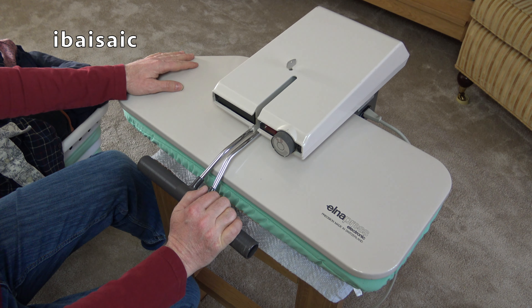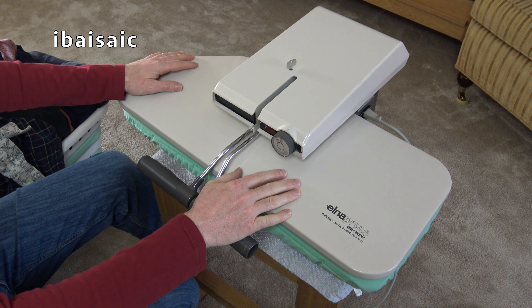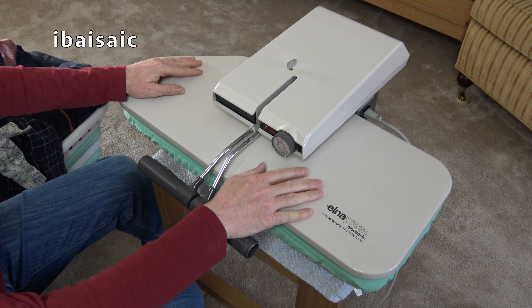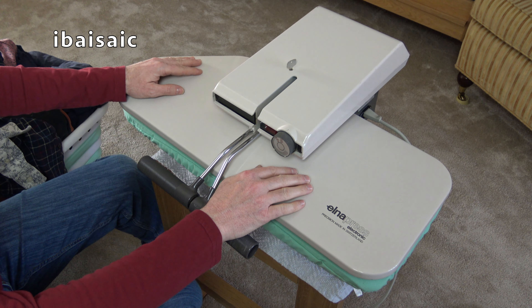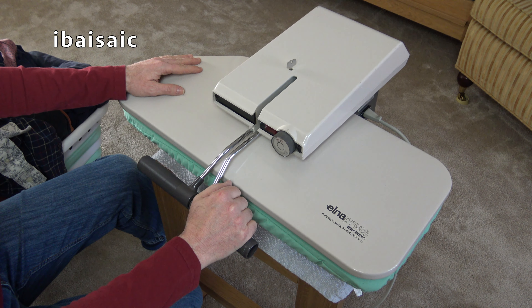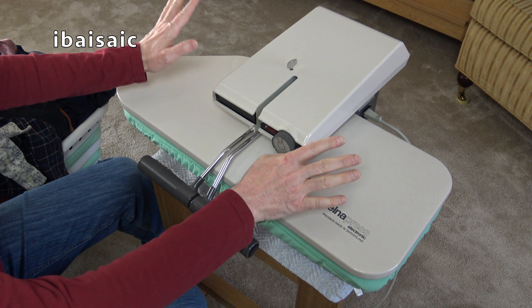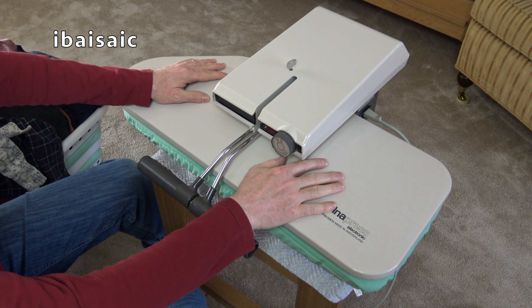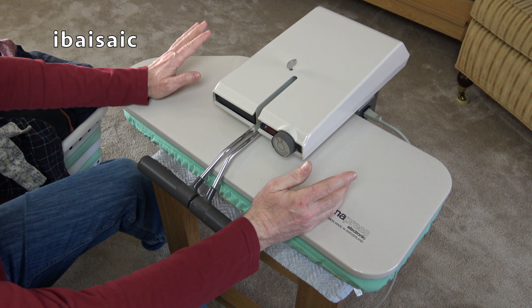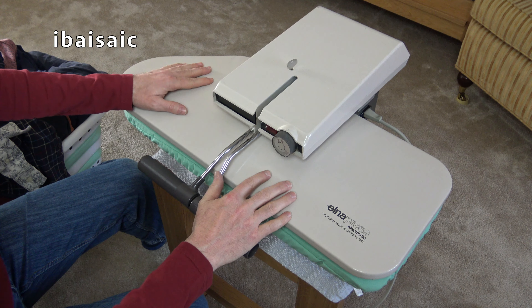I saw it on eBay and bought it mainly for nostalgic reasons because my mum had one of these in the 70s and 80s. My mum, the mother of four boys obviously, she had to do a lot of ironing. I think it was my dad that got this for her. My dad worked in catering and hospitality, so he knew about presses in a commercial environment. And I always have very fond memories of this. As a boy, my mum used to use this on the kitchen table - a great big pine table with benches - and I used to play with it sometimes as well.